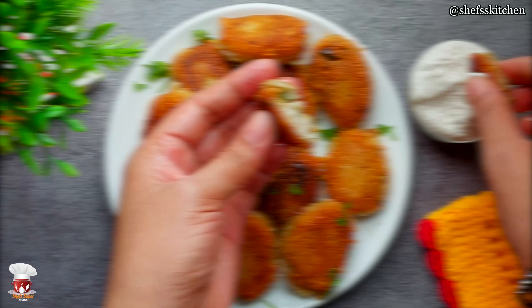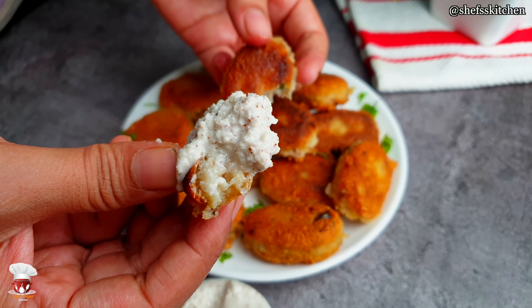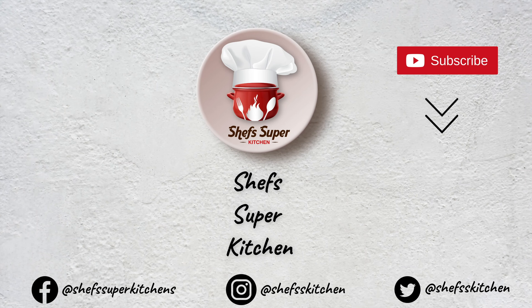If you like this recipe or this video, please like, comment and share this video. Please subscribe to my channel. Also, if you want to watch more fasting recipes, please visit my channel — I have added all the recipes of fasting recipes. Thank you for watching.